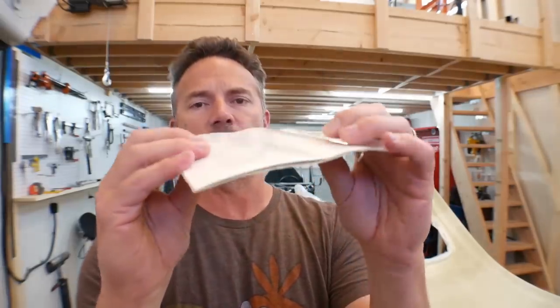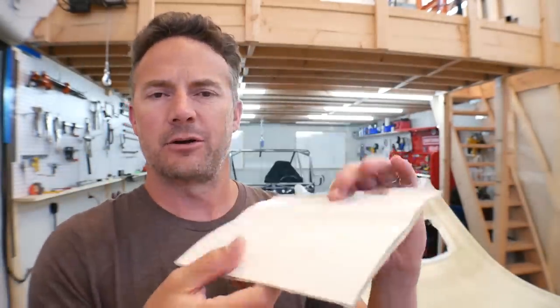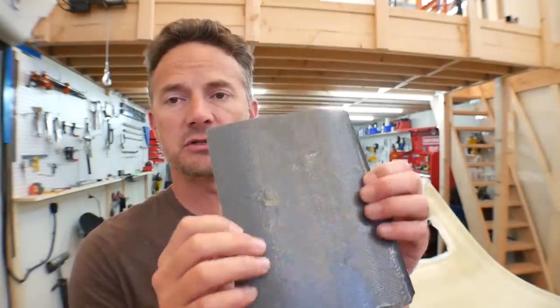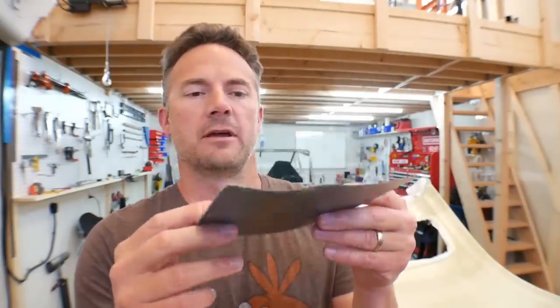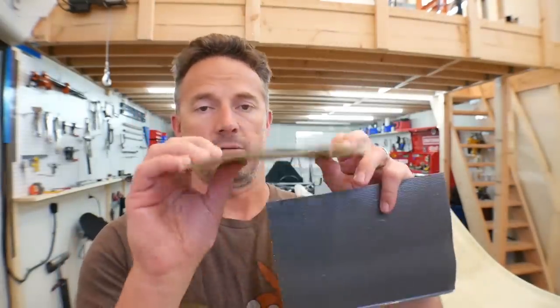I don't know if it's strong because the fiberglass cloth is going in two directions, or because of the gel coat — I'm really not sure. What I do know is when I made this piece with just two layers, it's really, really soft and super pliable. But when I pulled this piece off, it's really, really solid. So we'll see how the actual roof piece feels when I pop that off.